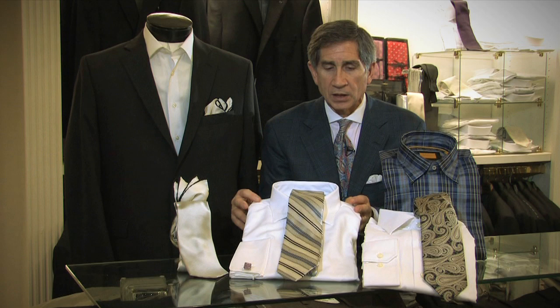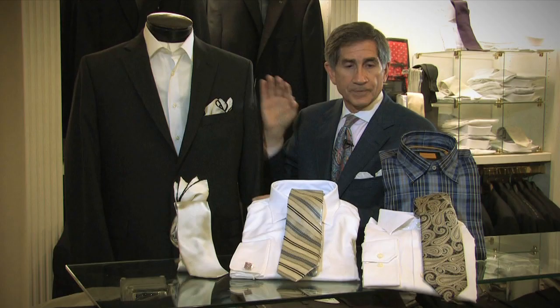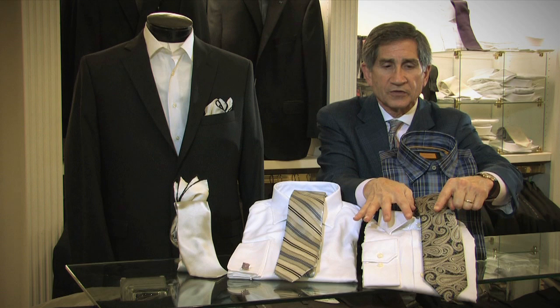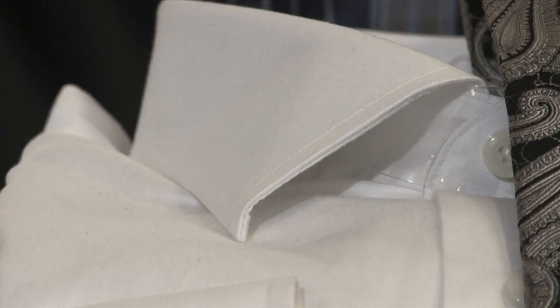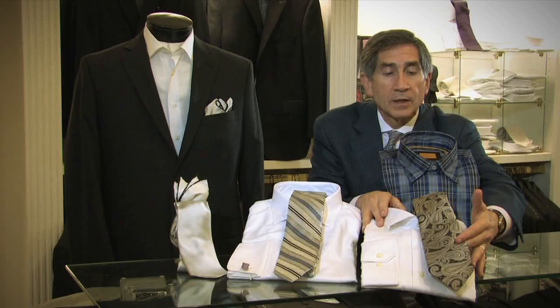A textured shirt would also add some elegance, as would a French cuff. A French cuff would be very elegant and dress up a black suit. The spread collar is much more elegant and much more dressy than a straight collar, so I would encourage you to consider a spread collar shirt. And if you're going to wear a necktie, wear one that is a woven fabric, a woven pattern, not a printed pattern.